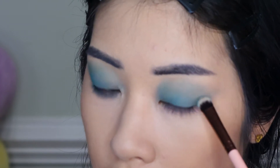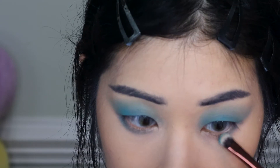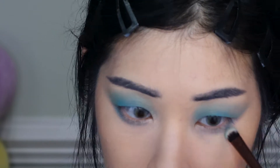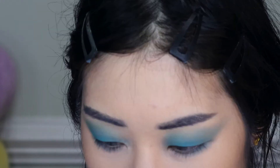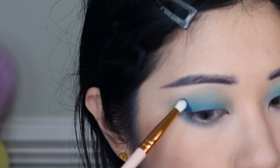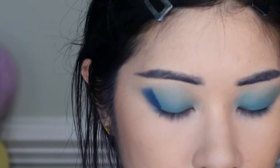I'm trying to wing the eyeshadow out with a shallower angle this time, keeping it more horizontal. Now I'm going to take the shade Void and press it onto the outer corner of my eye — you can see the pigmentation is very strong.